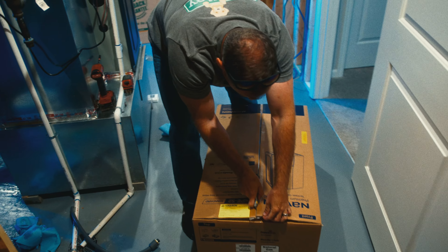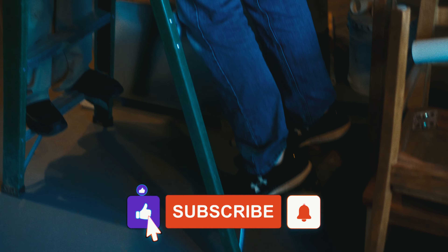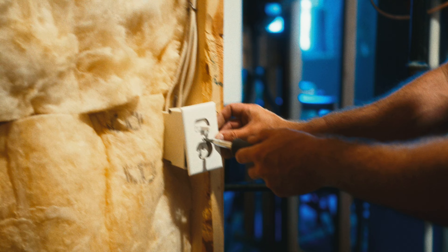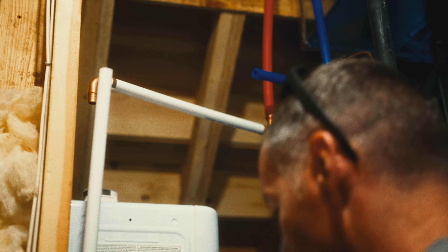In this video we're going to show you how we installed this tankless water heater. Tankless units need quite a few things in order to work properly. We have to consider where we're going to run the intake and exhaust piping, where we're going to get electrical power, where we're going to run the drain line, how we're going to run the water lines, and what we're going to do about a gas line.